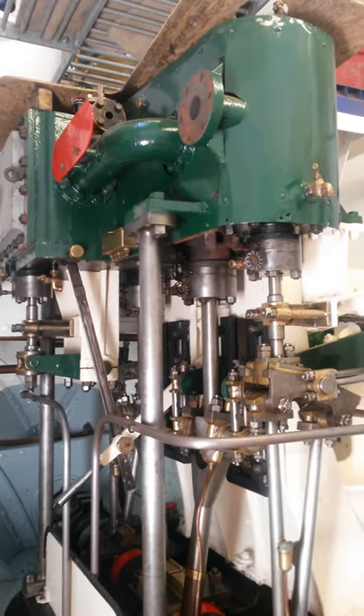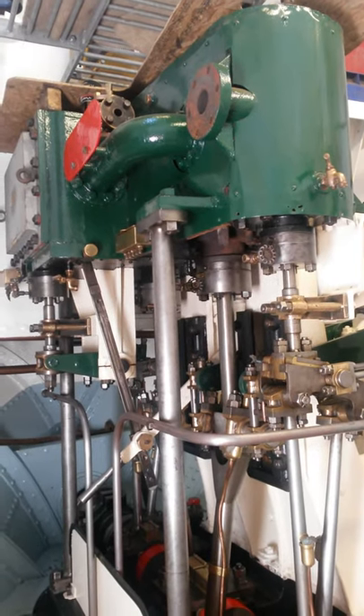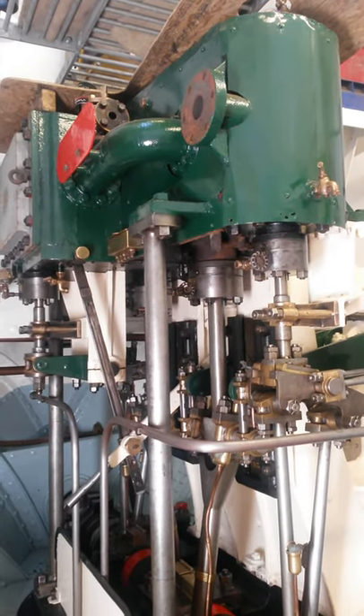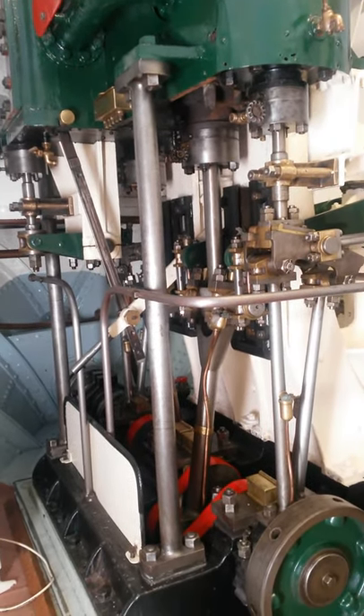We're looking at the main engine. This is a two-cylinder compound marine engine built by Crabtree's of Great Yarmouth, 1943. The whole engine has been stripped down.